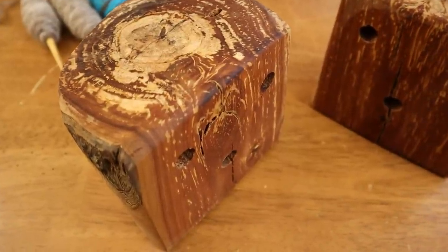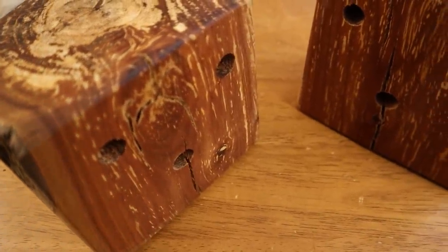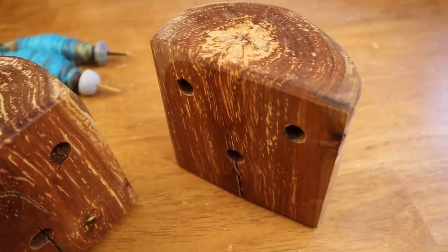The plying solution that I want to try out today are these blocks of wood. These were sent to me from the Dancing Goats. Robin over at the Dancing Goats has created these — he's calling them Anatolian plying blocks. Full disclosure: he sent these to me at no charge except I did pay for shipping, and the link in the description below is an affiliate link.